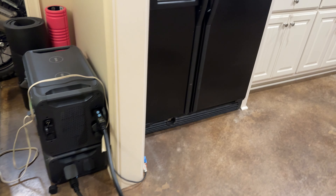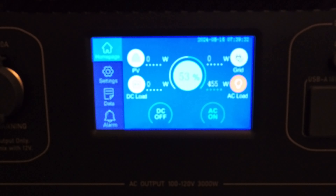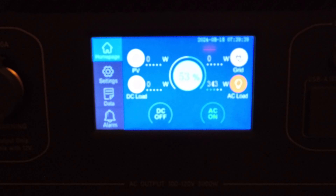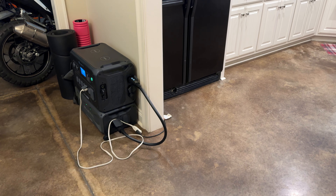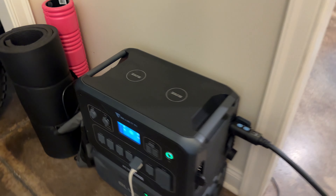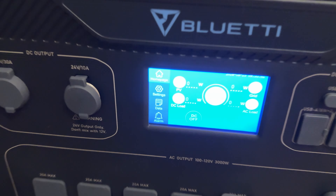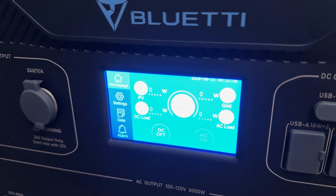The first test I ran was just to see how long the B300K would run my home fridge. My home fridge is old and not energy efficient at all — it runs between 350 to 450 watts when the compressor is on. It's been running for about 18 hours or so, and there it goes down to 16%.